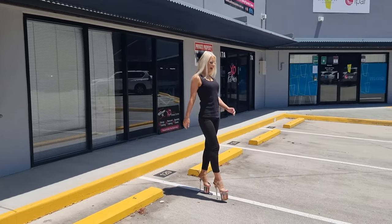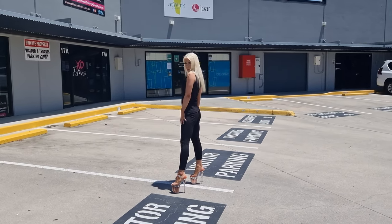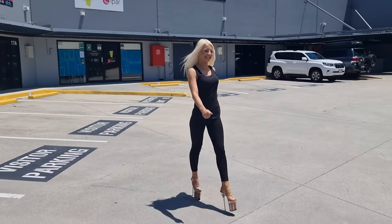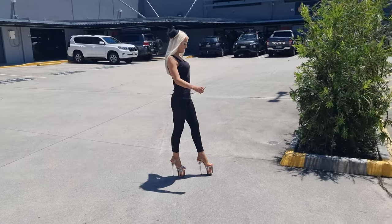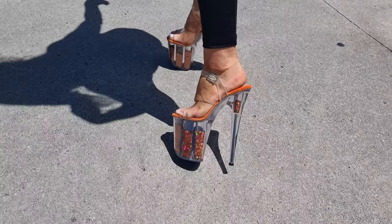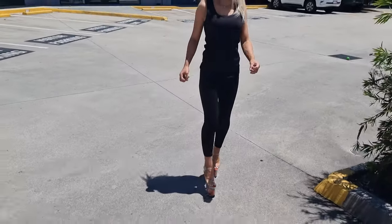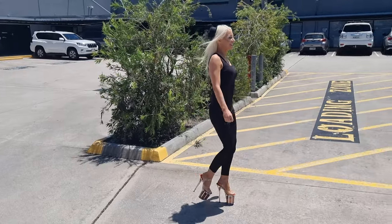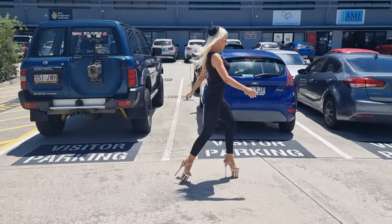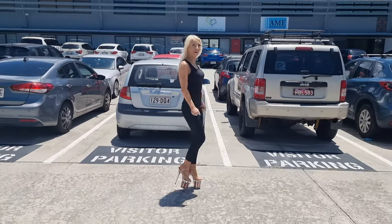Even though it is an 8-inch, I'm finding my feet to be very comfortable, and because of that platform heel it just makes it so much easier. I actually want to have a look myself — wow, look at that glitter! Give it a bit of a shake. This gives my legs a little bit more length; I'm feeling taller and I'm feeling confident in them.